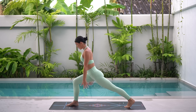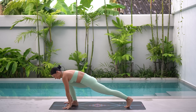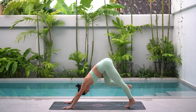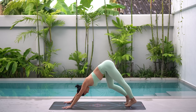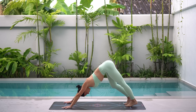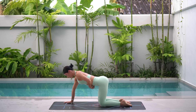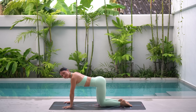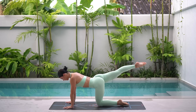Excellent job. Take a big step back. Inhale, reach your arms up, finding a beautiful lunge. Then exhale, take your hands down to the floor and step back to a downward facing dog. Take a moment to pedal your heels here, releasing any tension. Then carefully lower your knees to the floor and let's repeat that series on the other side.